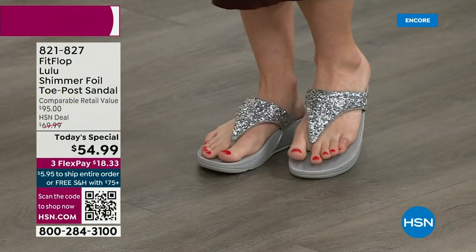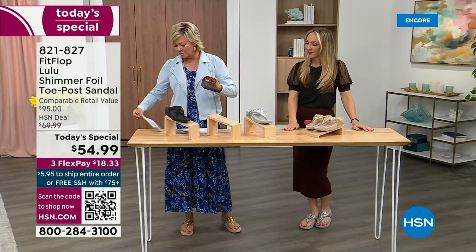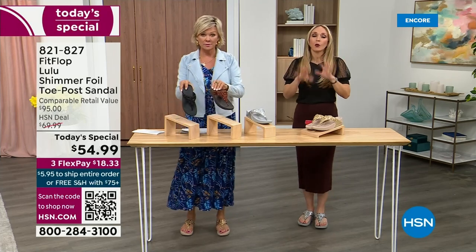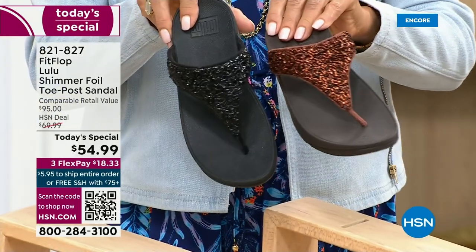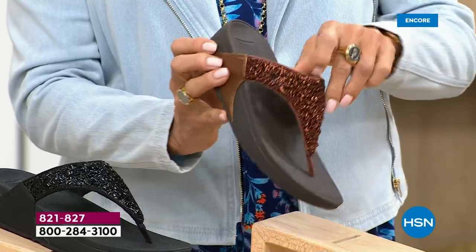She's wearing the silver, I'm wearing the gold. The two most limited colors today are bronze and then followed by black. All of these are wonderful colors — think of the jewelry you have in your closet and which one would go with it. FitFlop is in all the big box stores. Oh look, there I am — that's my new house, I moved!